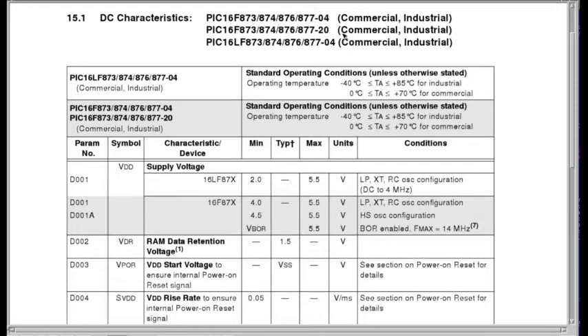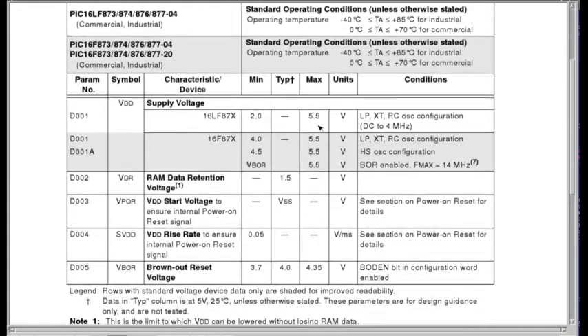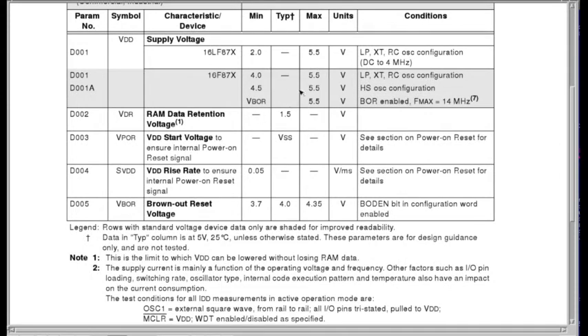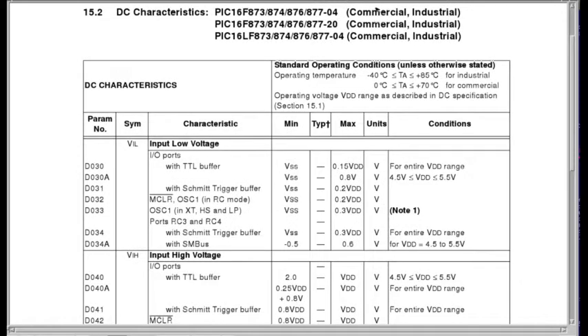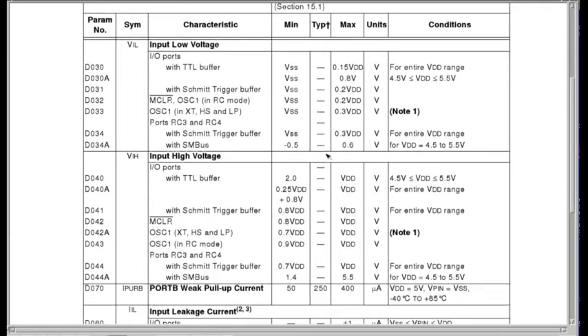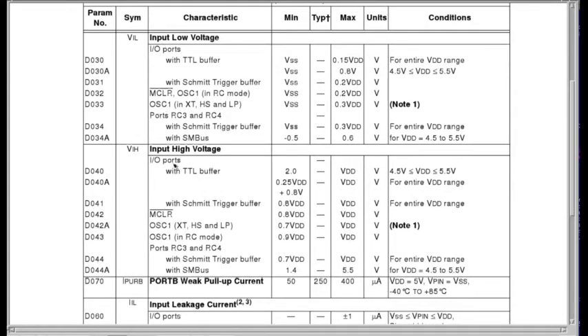Here are the DC characteristics for commercial temperature grade — be sure you're looking at the right temperature grade table for your part. The data RAM retention voltage is 1.5 volts — you can drop down to that and still retain memory in your general purpose and special function registers. For voltage input high and low: input low voltage is 0.15 × VDD, which is 0.75 volts for the whole temperature range — for commercial grade, the value is 0.8 volts.